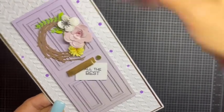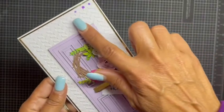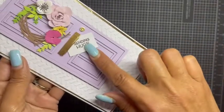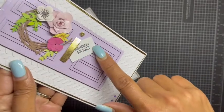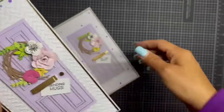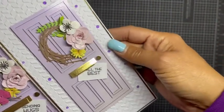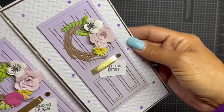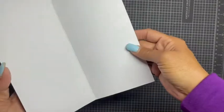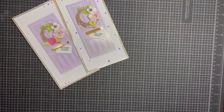I did this one and then did the same one but this time with three pearl drops in each opposite corner. This time it says 'Sending Hugs.' I glittered up all the flowers just to add a little more sparkle and shine, but they're pretty similar. Those are my two slim lines, and all my cards are blank on the inside on 110-pound card stock.